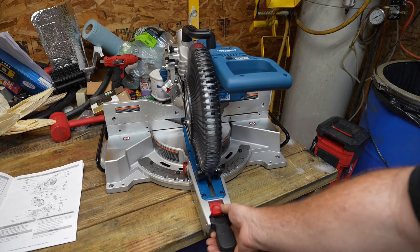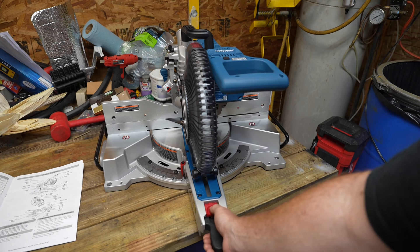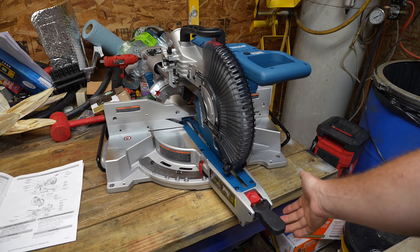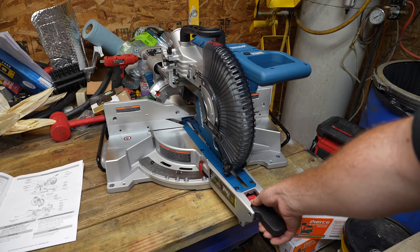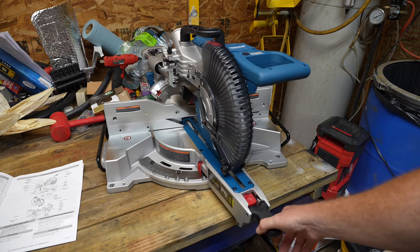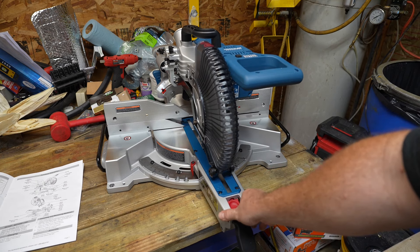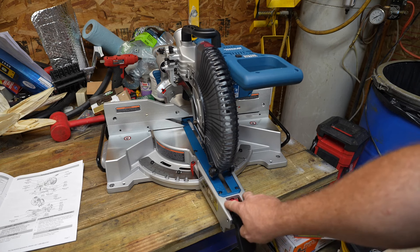Being a miter saw, you can adjust the angle and there is an angle indicator. To change that angle you press down on this red button, and it has detents for the common angles so you can quickly get to those common cutting angles. It also has infinite angle adjustment — press the red button and that frees it to go anywhere you like. To lock it in place, take this black handle on the outside and shove it straight down, and it's locked. You don't have to twist the handle like some older style miter saws.